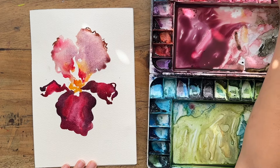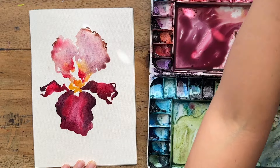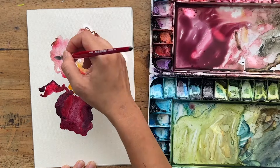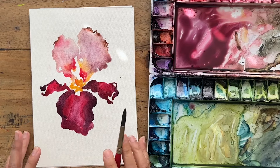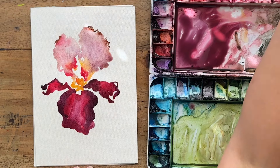Now I'm going to dry my brush and lift some of the color from here, because it's gone a little too dark. I want a nice contrast between the top petals and the bottom petals. Just lifting a bit of that color — and already it looks really nice with a beautiful organic iris shape.